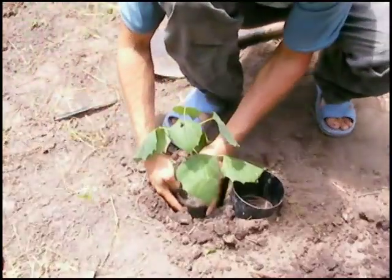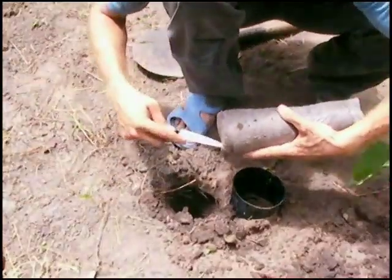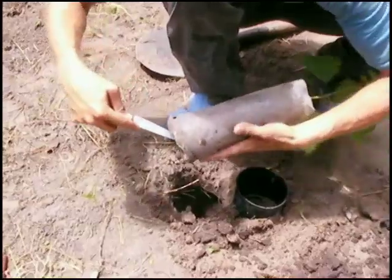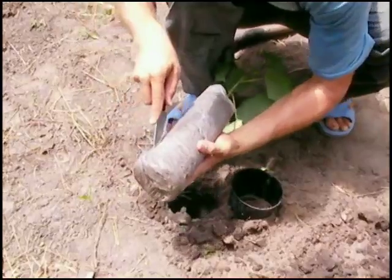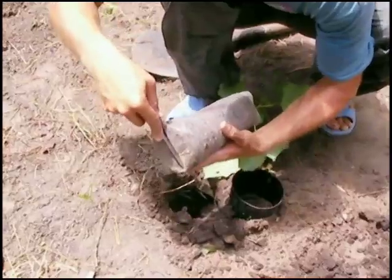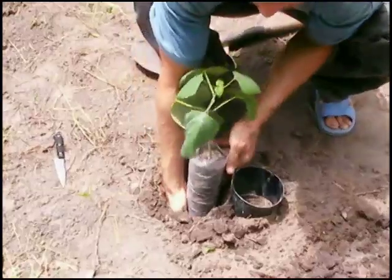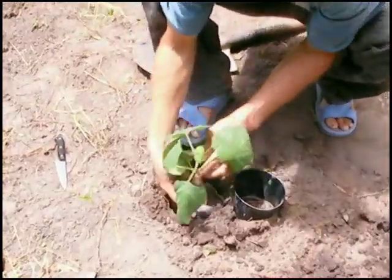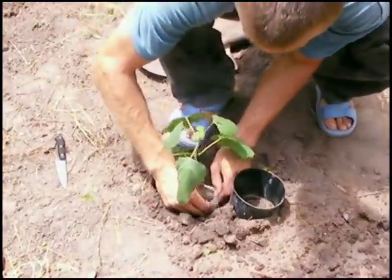I raise my seedlings in just normal sugar bags that you can buy really cheap here in the village. I make a little slip to allow the roots to go through the bag — even though they'll probably puncture the bag anyway — to keep them from getting stuck at the bottom. Then I insert the tree three fingers away from the Iragasc itself, as they recommend.